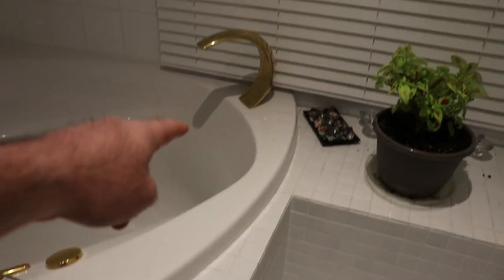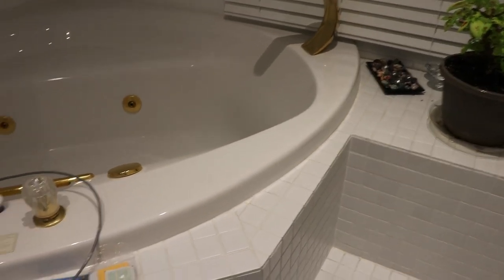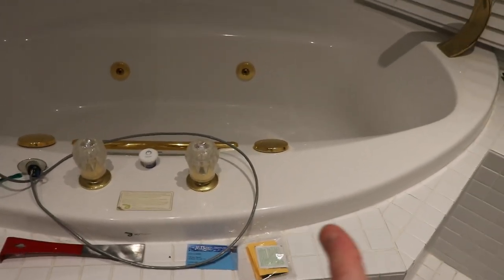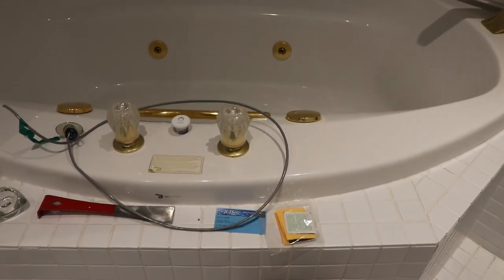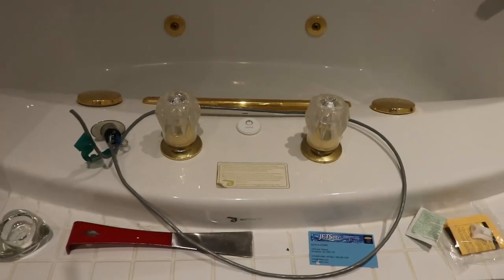So we got the thing fixed without having to tear apart the tub or anything. The motor appears to be underneath the tap there - best I can tell, I didn't see any of this stuff when I was looking up and the wire was kind of pulling that way. So hopefully you find that useful. I'll put some links at the bottom. Thank you.